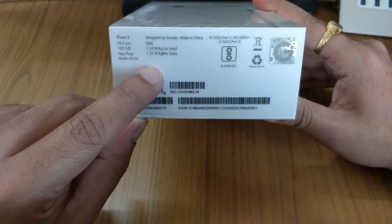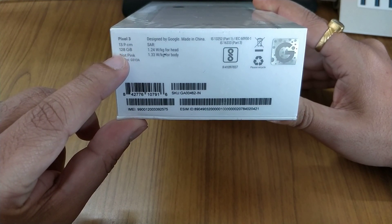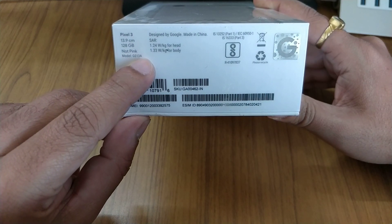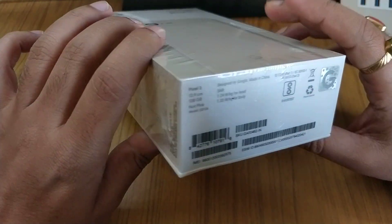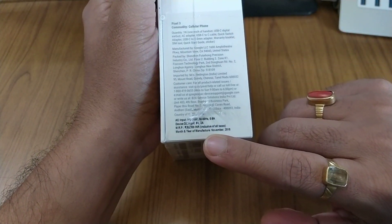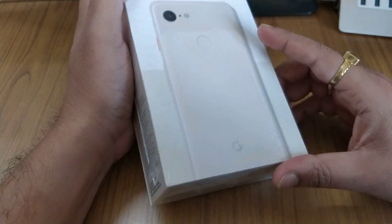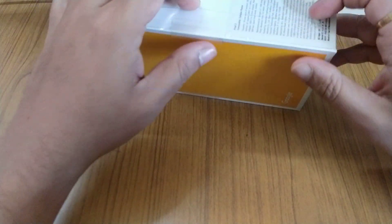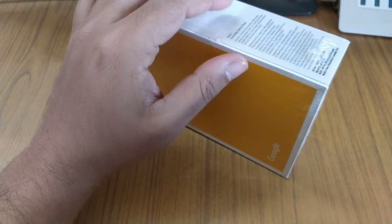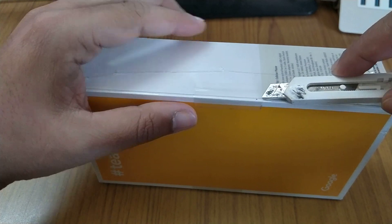Before we open it, I'd like to show you that this is the Pixel 3 model — 128GB, 'not pink,' model number G013A. Also, the manufacturing date on this box is November 2018. So why wait, my friends? Let's open this up.